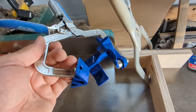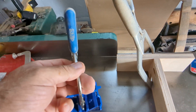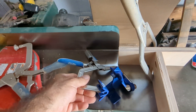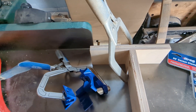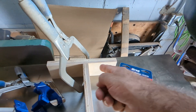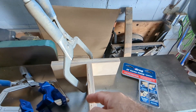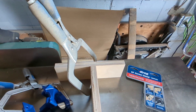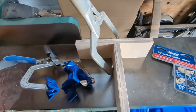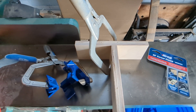This one is the AutoMax — it self-adjusts to any thickness, which is a lot nicer. It's a little smaller, less cumbersome, and a good clamp. It does the corner or anywhere in the middle of your project.